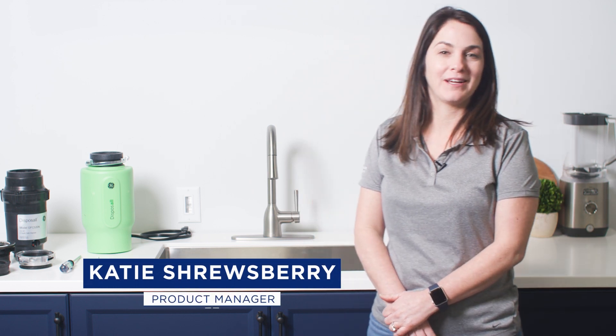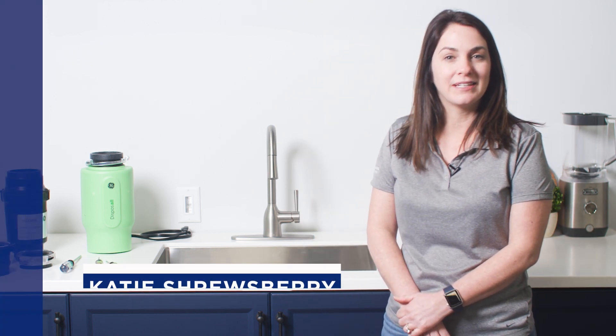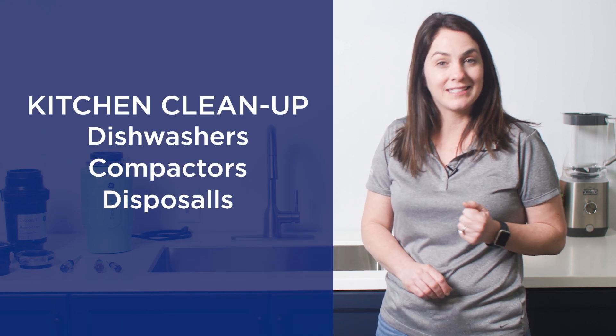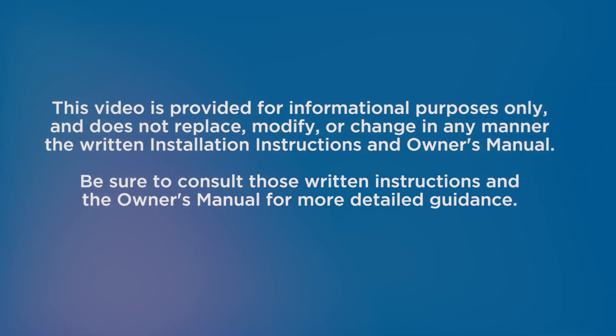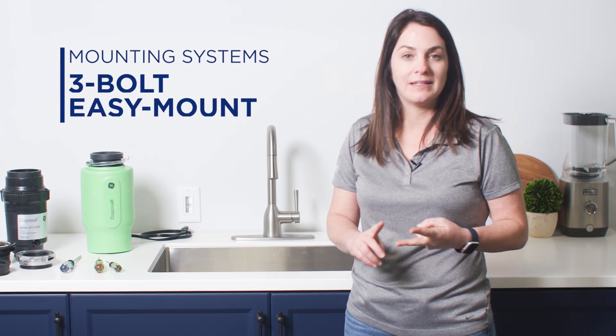Hi, my name is Katie Shrewsbury and I'm a product manager for the Kitchen Clean micro enterprise. Kitchen Clean includes our dishwashers, our compactor, and our disposer lineups. Today I'm joining you from AP 35 in our beautiful product room to talk about disposers. Our disposers have two different mounting systems: the three bolt and the easy mount.